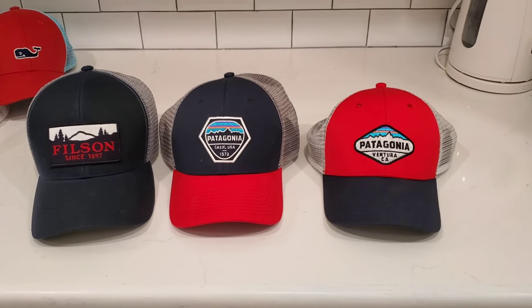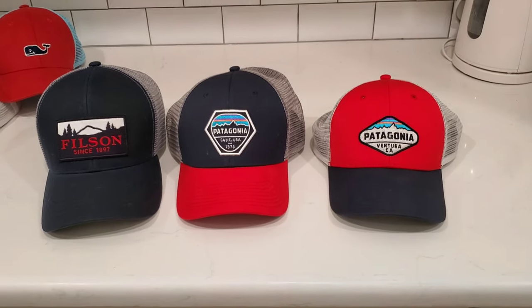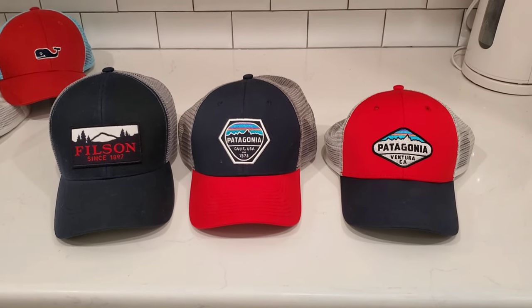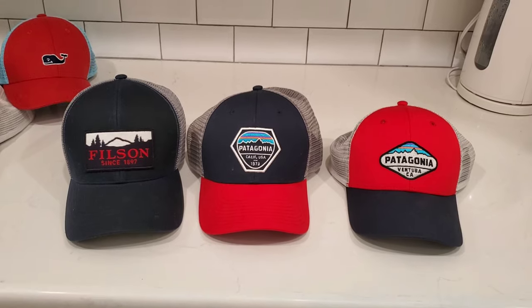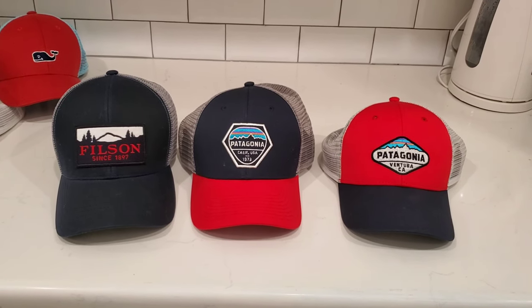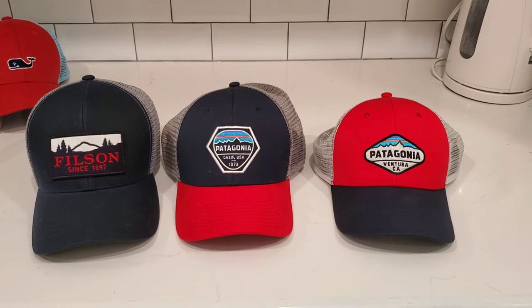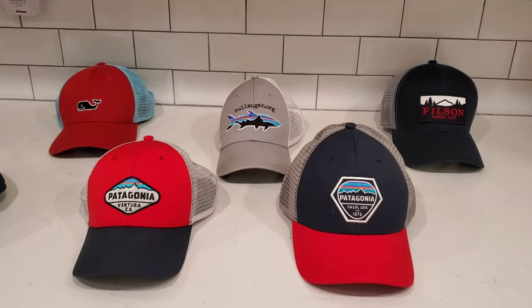I have a 22-inch head, which is a medium-sized head by all human standards. You can see how each of these hats looks on someone with a medium head, so you should get a sense of how it would look on your head whether you have a smaller or bigger head.